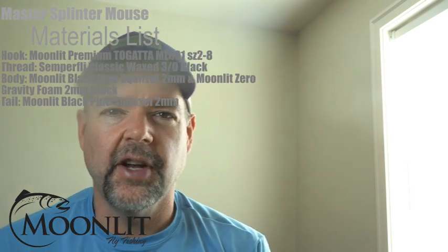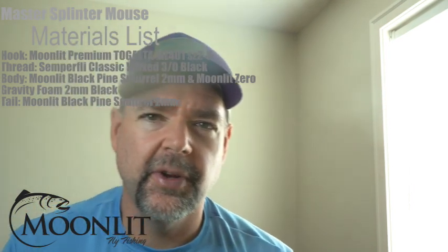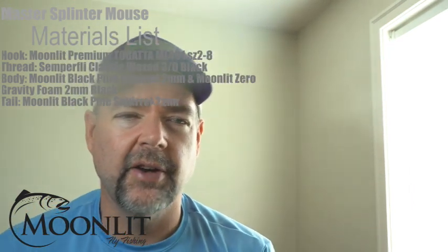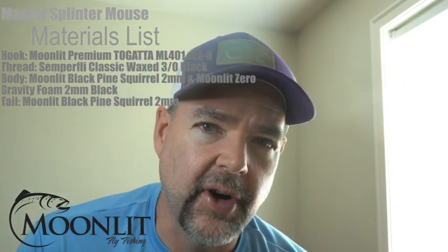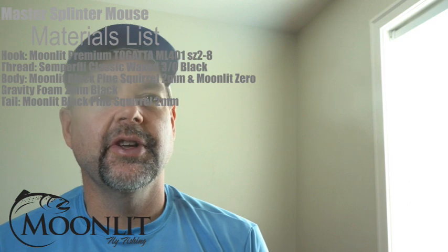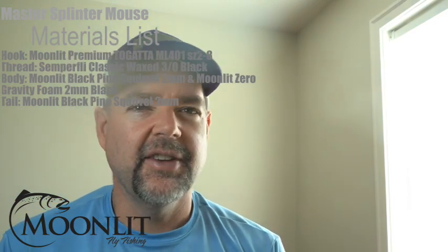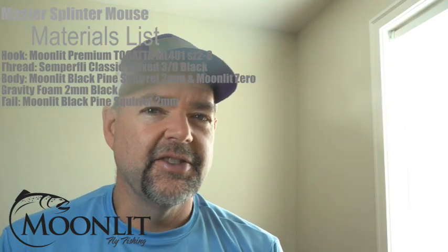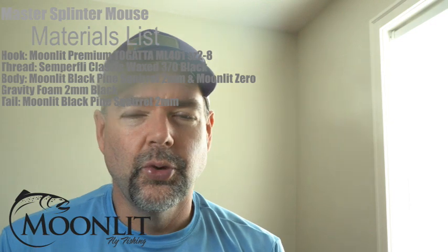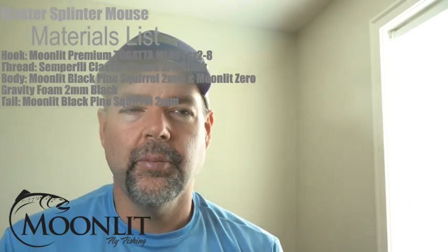Hi, welcome to Fly Tying Night tonight with Moonlit Fly Fishing. I'm Brandon Moon. Tonight we're going to be tying up a really cool pattern designed by Joe Cermelli, called the Master Splinter. If you grew up in the 80s like I did, Teenage Mutant Ninja Turtles were just absolutely cool. So this fly, just like the Ninja Turtles, is an absolutely cool and really effective pattern to fish.